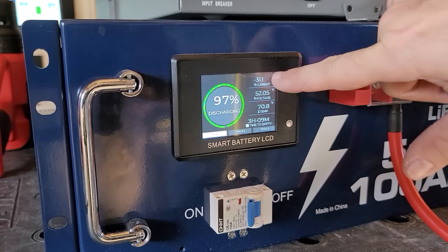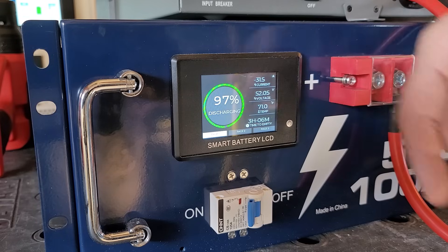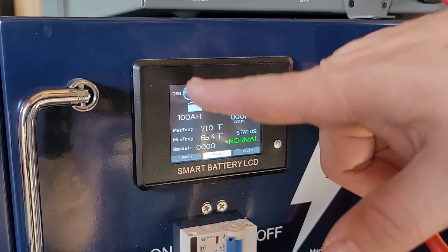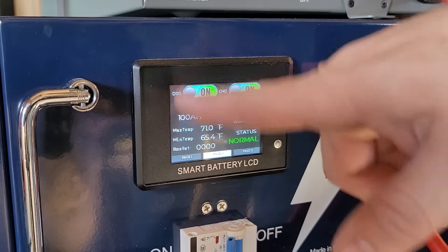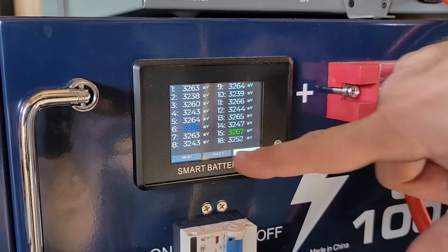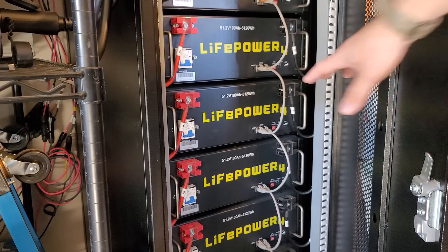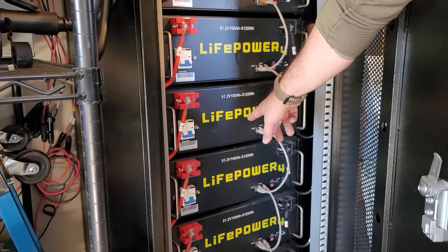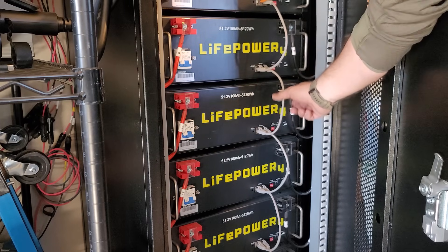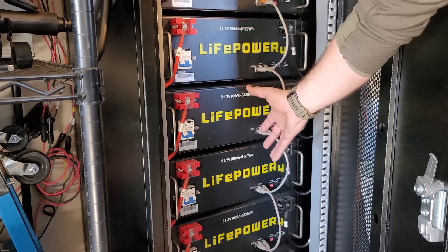On the screen we can see we're pulling 31.5 amps at 52 volts, which works out to basically 1,500 watts. We also have the option to click different buttons to turn off discharging and charging on the battery itself and see the individual millivolts of all the cells inside the battery. This screen is really helpful to know what's going on internally. My other LifePower 4 batteries don't have a screen, but the EG4LL batteries do have communications to keep large battery stacks better balanced.